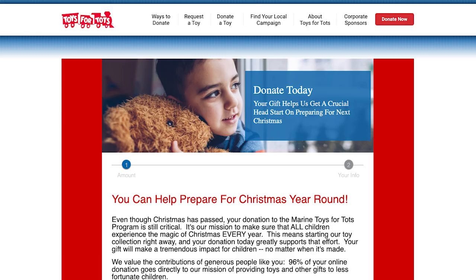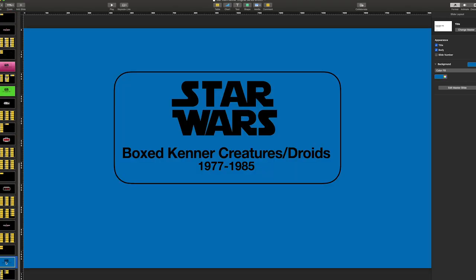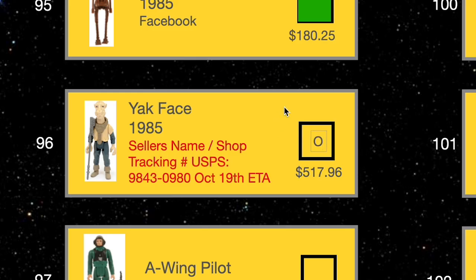Every time I get rid of a repro item, I donate to Toys for Tots on a regular basis. So every time I get rid of a repro, I buy an extra toy for Toys for Tots — it kind of balances out the force in some sort of way. I hope walking through how I've broken this up into sections and how I use my spreadsheet can give you an idea of how to form and organize your own collection run.